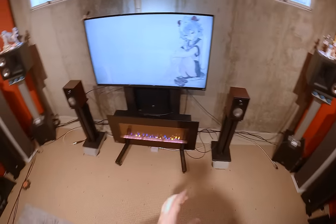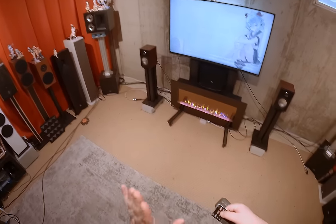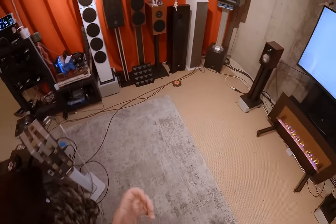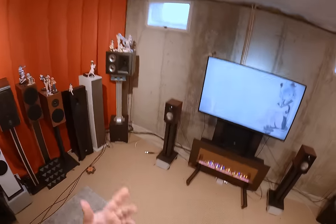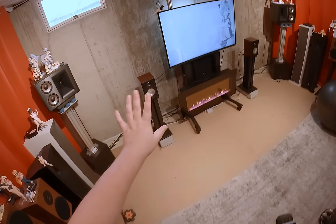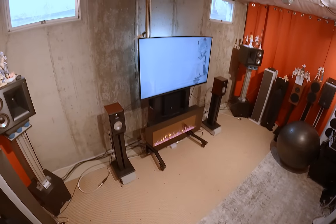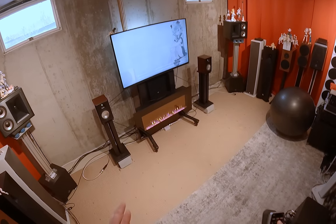I only plugged in the HSU 15-inch subwoofer behind the curtain this morning. I actually sold the original encores about two and a half years ago to a friend who really loved them when he heard them — I gave them to him and said I'll just wait for Vanatoo to come out with something new.